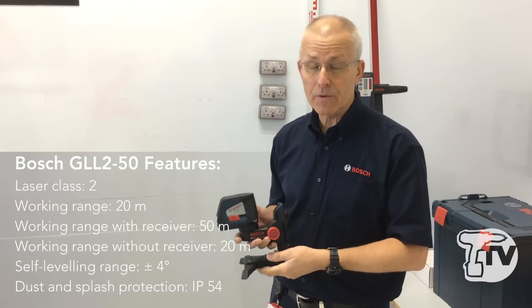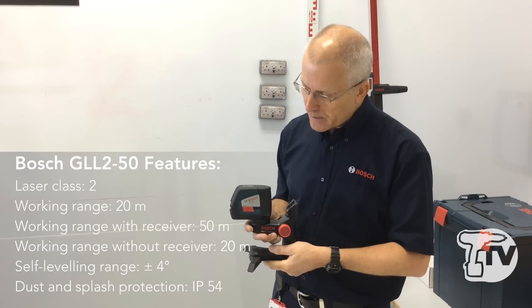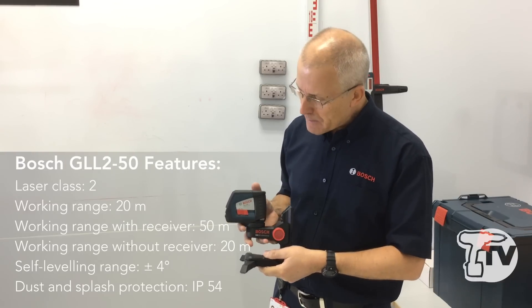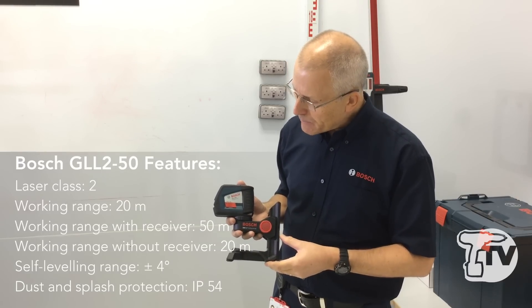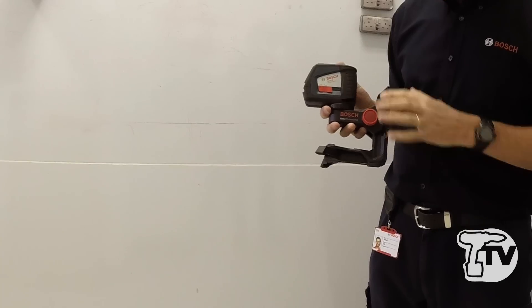The pulse function allows you to use an optional receiver to give you an indication of the centre of the beam where you possibly can't see it with the human eye. So straightforward operation here.